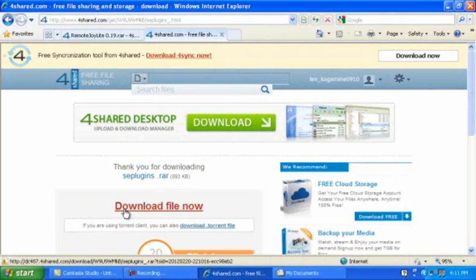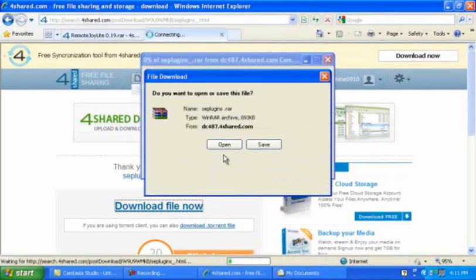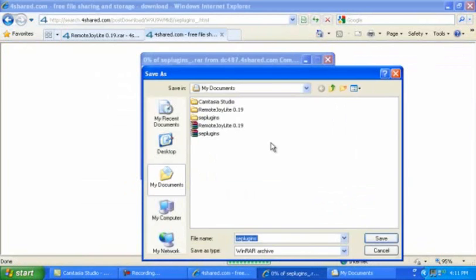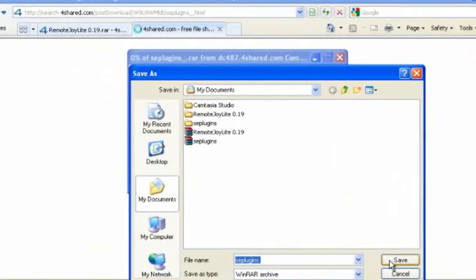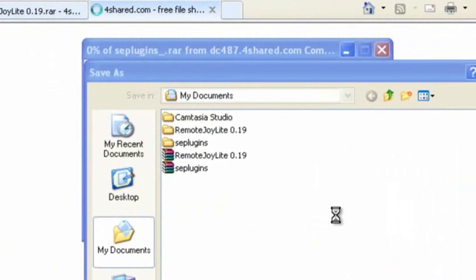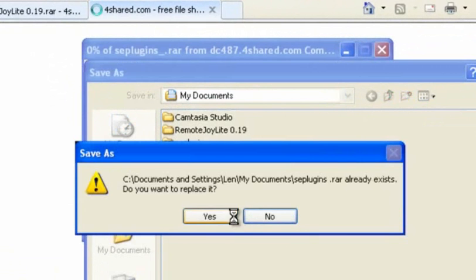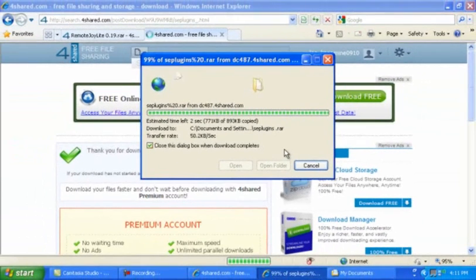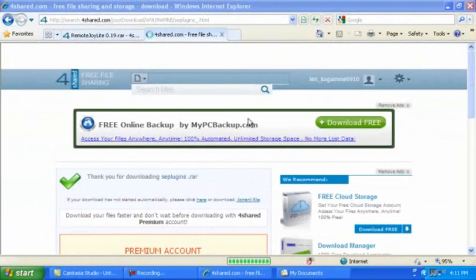Then click Download File Now. Once this pops up, click Save. Save it anywhere — I save it on my Documents. It'll download quickly. That same goes for the other two.